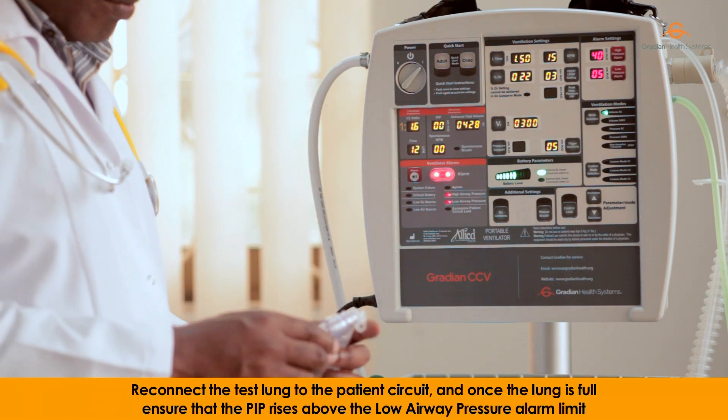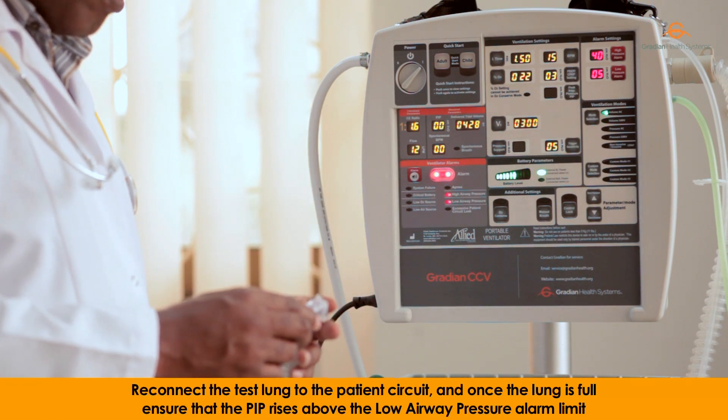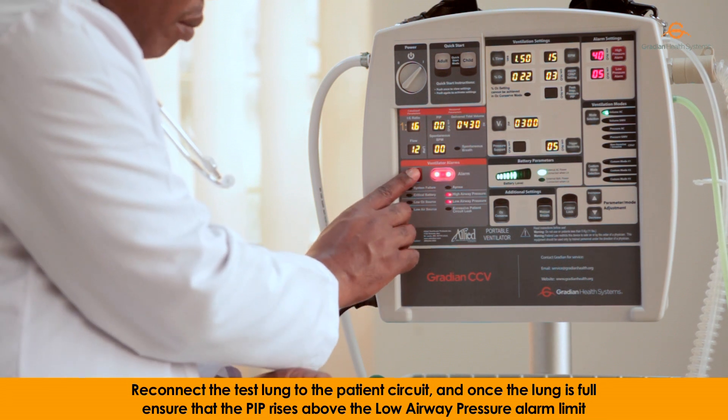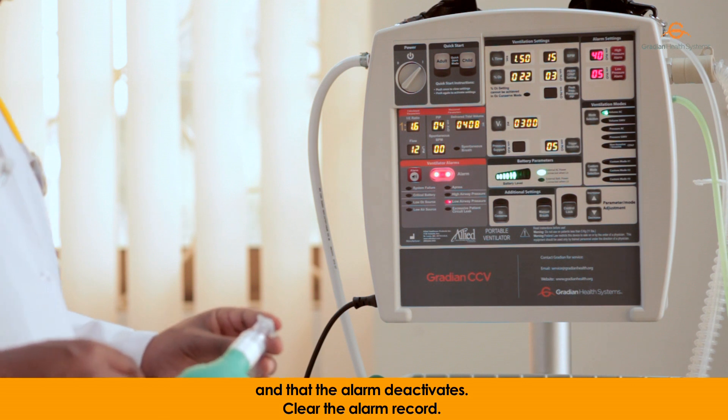Reconnect the test lung to the patient circuit and once the lung is full, ensure that the PIP rises above the low airway pressure alarm limit and that the alarm deactivates.